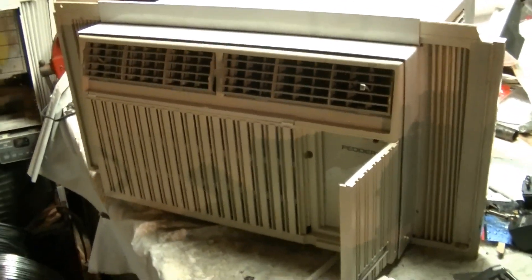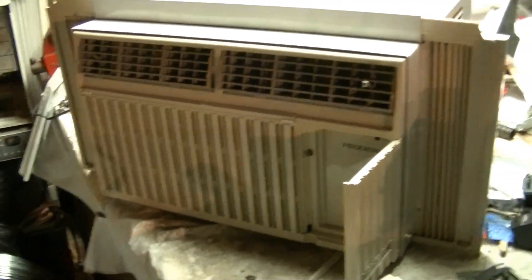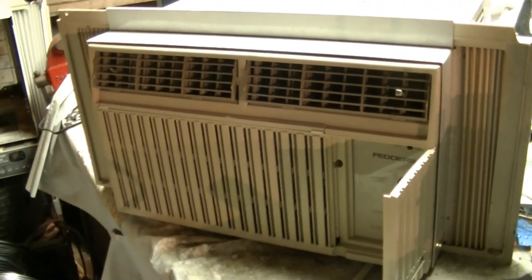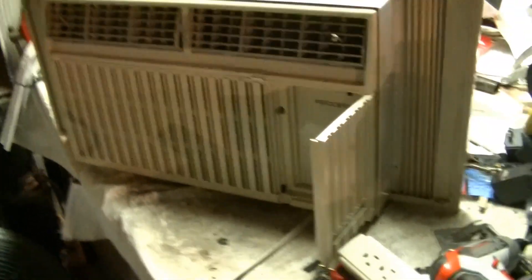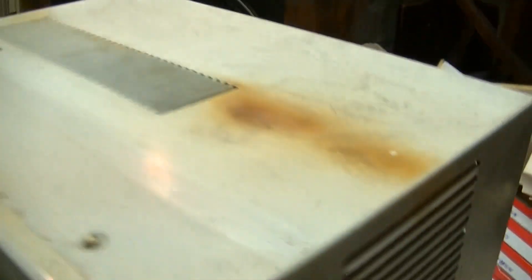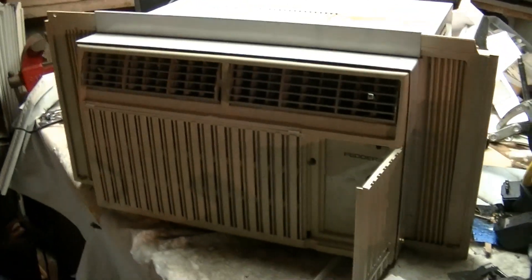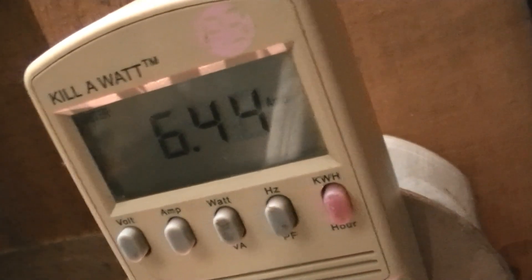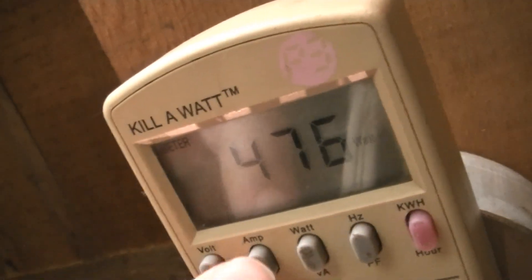I really love the styling of these units — they are probably my favorite next to the Sharp air conditioners that I have from the 90s. The compressor just got louder again, like it always does after a while. Our amp draw right now — let's see what our wattage is. 476 watts.